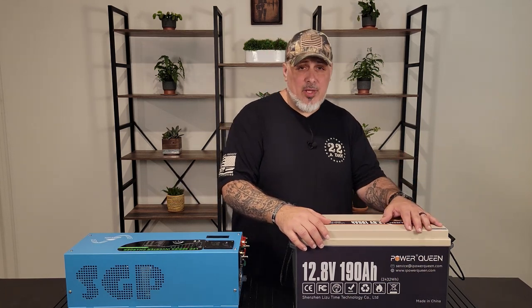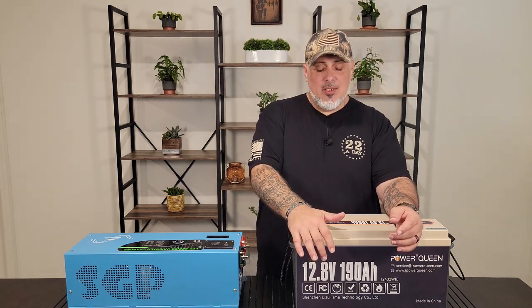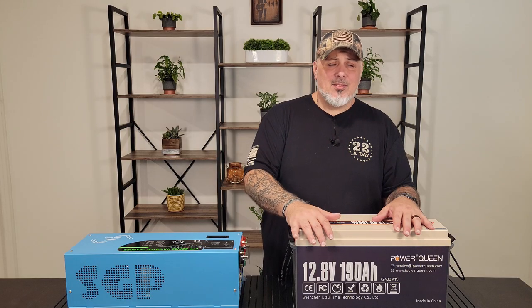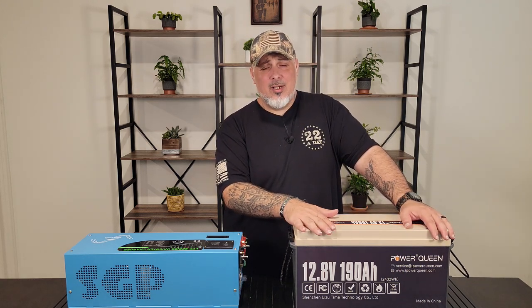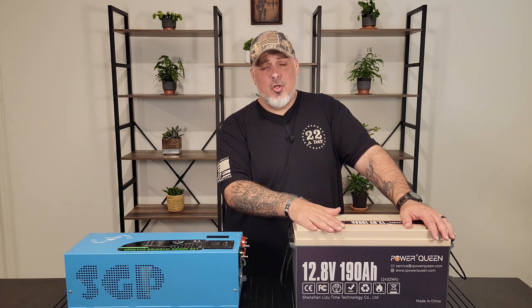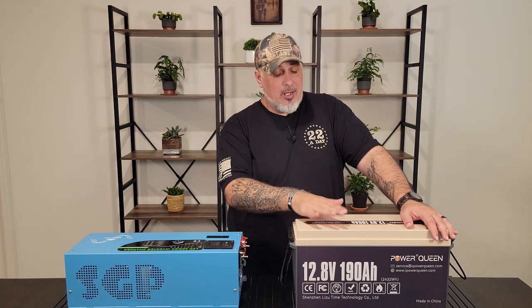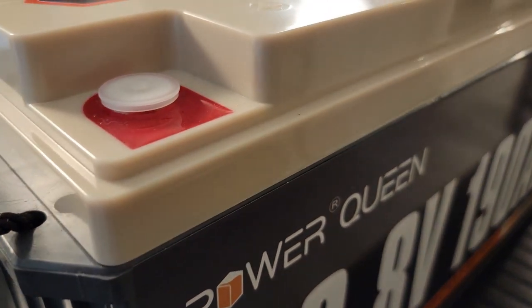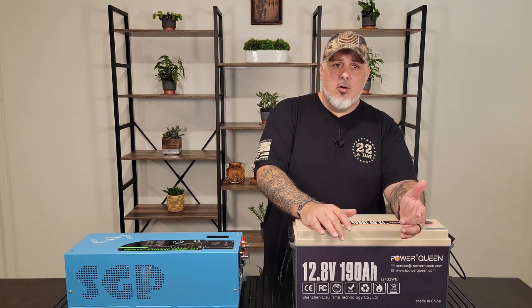Moving over to the Power Queen — this is a 12.8V 190 amp-hour lithium iron phosphate deep cycle battery. It has a 150-amp BMS, which stands for battery management system. It has a 1920-watt max load, so that gives you an idea of its max output. You never want to push things to their max — find that happy medium. They also offer different size batteries, smaller and larger, depending on the system you're building. The BMS protects against overcharging, over-discharging, overcurrent, and short circuiting.